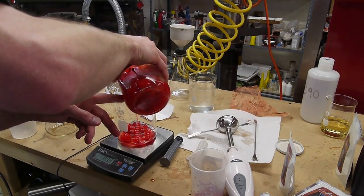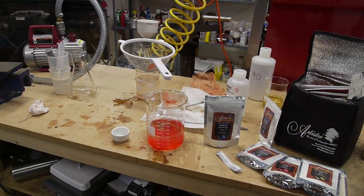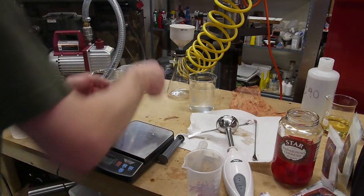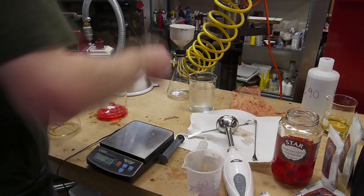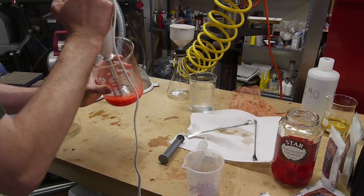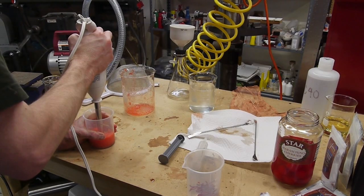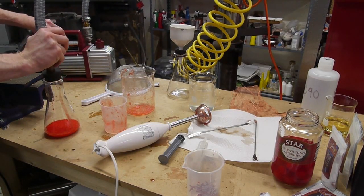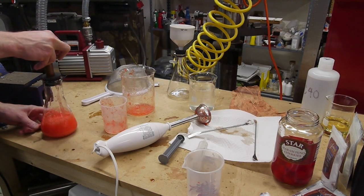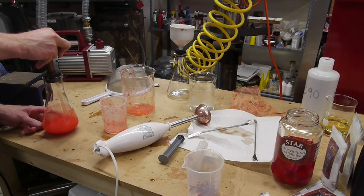I then mixed up about 100 grams of maraschino puree — just some cherries blended with a little of the sugar water from the jar — and added about two and a half grams of calcium lactate gluconate. The reason you don't use straight calcium chloride for reverse spherification is that it might flavor your product, and since there'll be so much more of it in the final product, you don't want that. I also degassed the cherry puree by putting it in the vacuum chamber and drawing a vacuum.